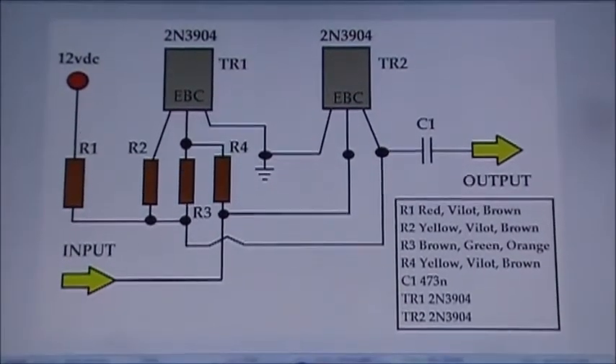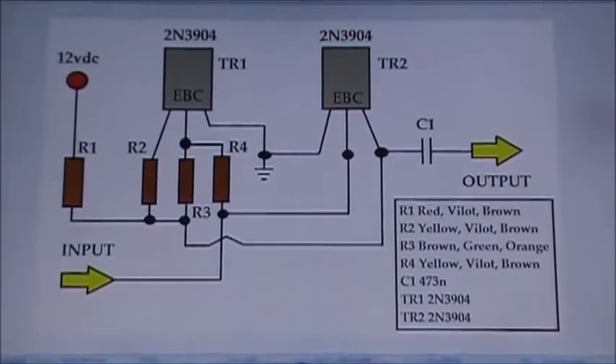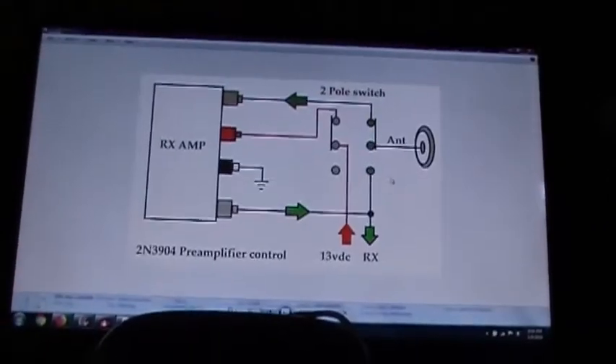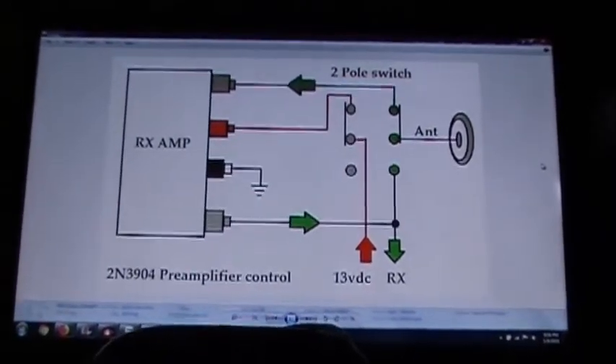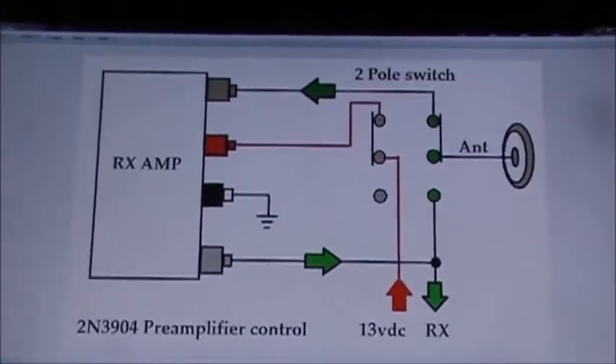I'll keep it up here for a minute or two. What I do to put it in the DX394 is I put a switch in the back — a two-pole switch — and that is how she's configured.